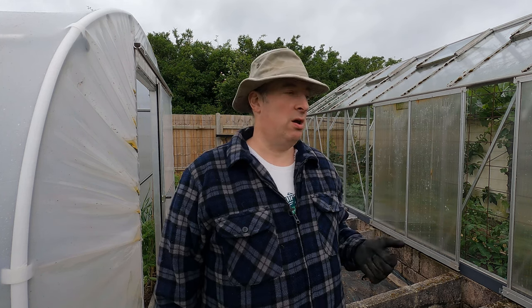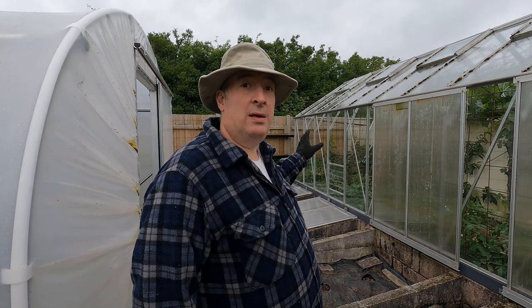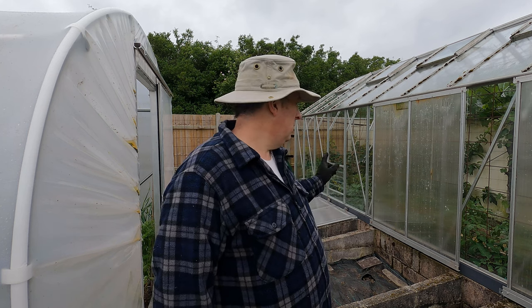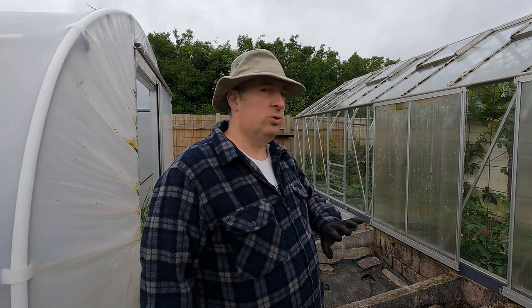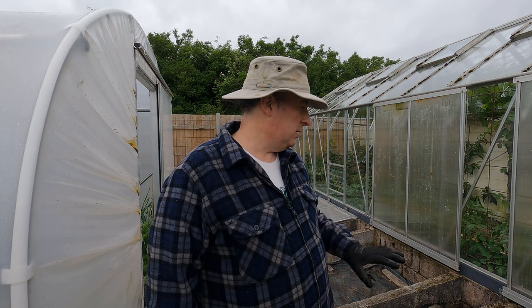I'm down by the cold frames and that means it is melon time. These cold frames were in use over winter and spring — the two at the far end had our Chimadurapa, which have been cleared. These two had lettuce and tatsoi over winter, and that's all been cleared. We've added some manure and a little bit of fish, blood and bone feed.